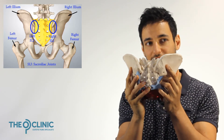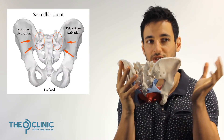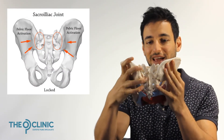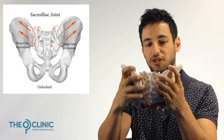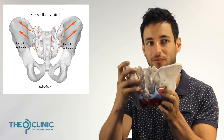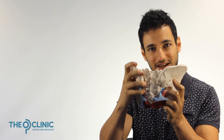There are two ways the sacroiliac joint can function. It can function in a locked position, where each side of the ilium jams in and compresses, fitting securely into the sacrum. Then there's an unlocked position, where we essentially pop the sacrum open and allow mobility, so the ilium can now rotate forwards and backwards because it's not jammed tight into the sacrum.